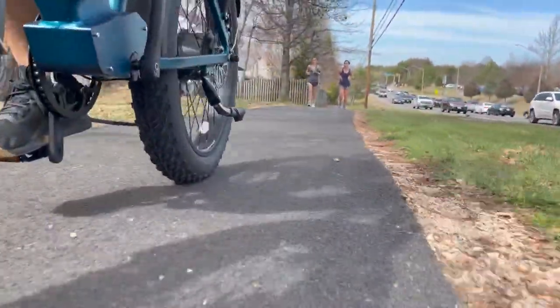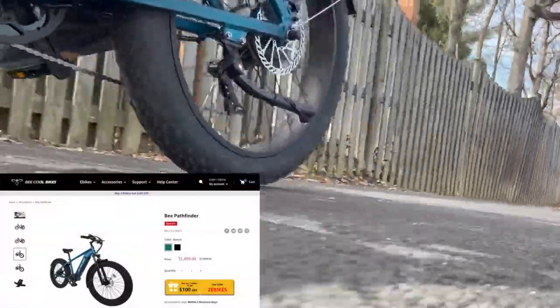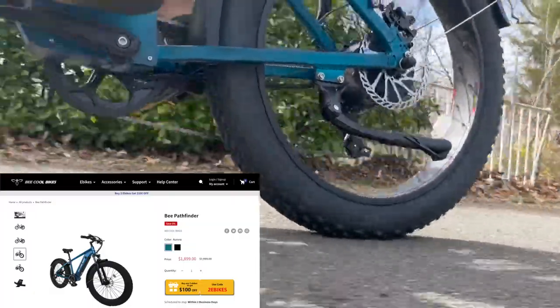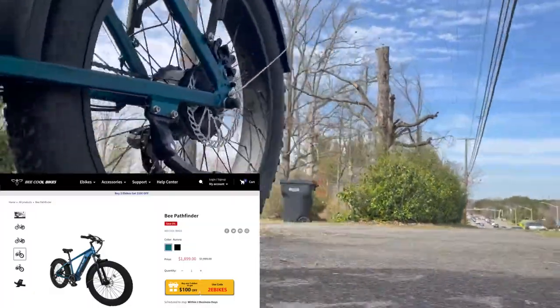What you get in this e-bike is a complete package — literally everything that you need, all the safety features, for $1,900, with free shipping from Be Cool's website. I really think this is a steal, and if you're looking for an e-bike, definitely check out this one.